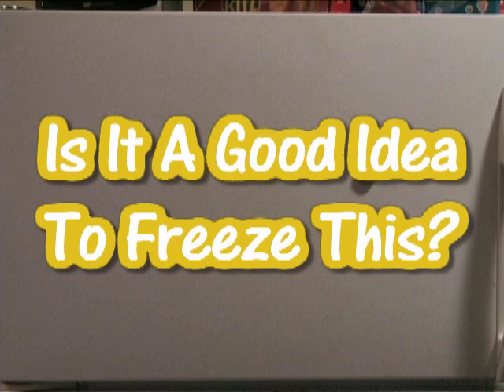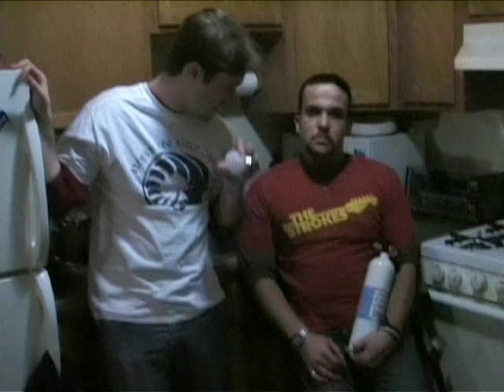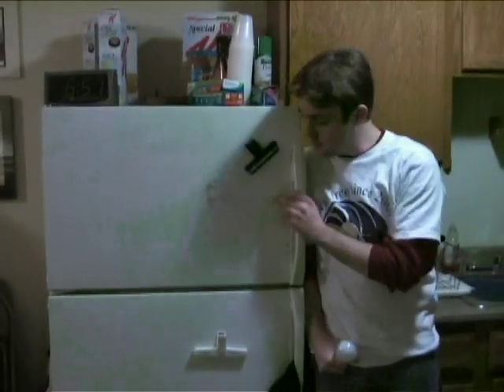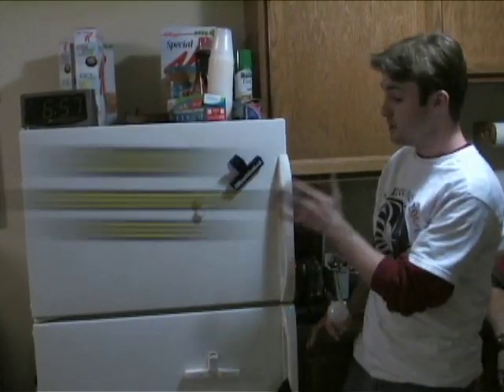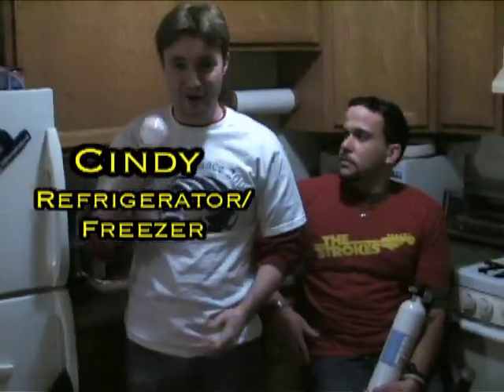Is it a good idea to freeze this? Let's find out. Here at the Marcus Stacey Laboratories, safety is our number one concern, so we have our trusty tinfoil and fire extinguisher. We were going to use liquid nitrogen, but unfortunately we weren't able to get a hold of that — there's all this paperwork and they want all sorts of information we weren't willing to give up. Instead, we're going to be using this baby right here. We're going to call her Cindy, and now we're going to see what happens.